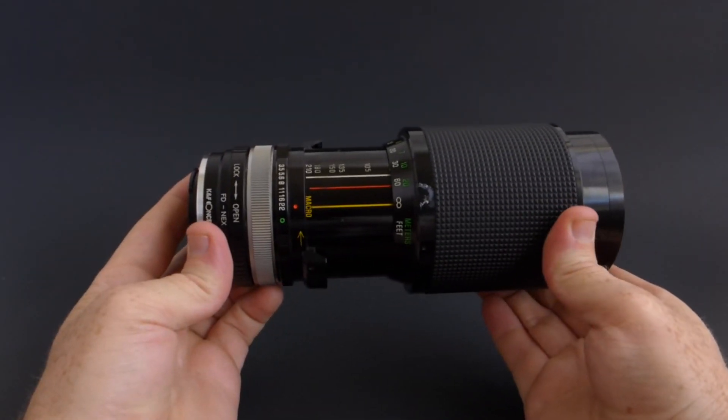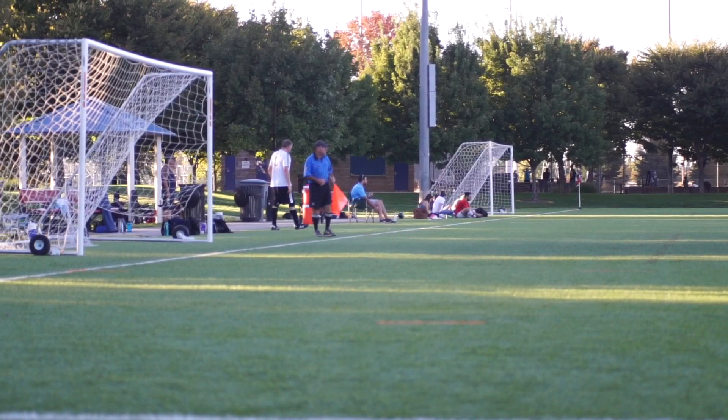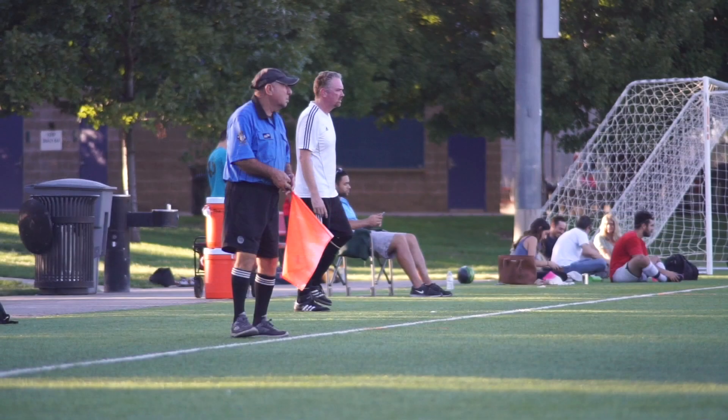Let's jump right in and take a look at the zoom range on this lens. It goes from 70mm all the way to 210mm, and it's able to keep that f3.5 aperture for the entire zoom range.